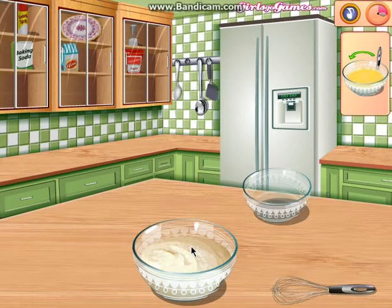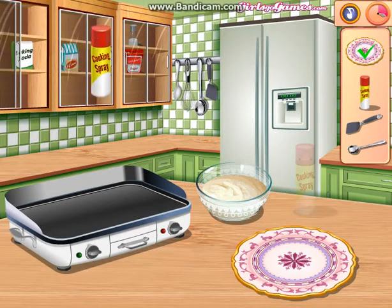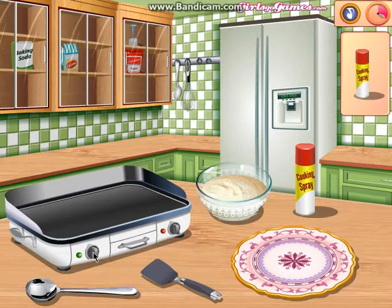Okay, doesn't really look like pancakes at the moment. There is an easier way to make pancakes, at least people just don't use it. Now I need a cooking spray, a spatula, and a spoon? No, you don't. I need whatever that is. Let's move this on - cooking spray.